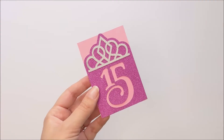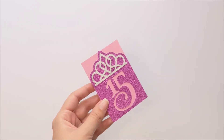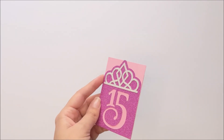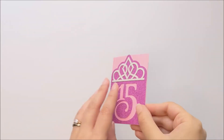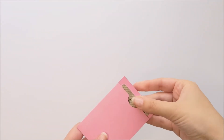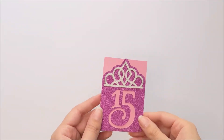Hi, this is Marissa with Design by Geeks. Today I'll be showing you how to make this Design Bundles Plus product. I'll put a link where you can buy this SVG in the video description. This gift card holder is ideal for a quinceañera or a 15th birthday, and you can use it to hold cash, credit cards, or gift cards.